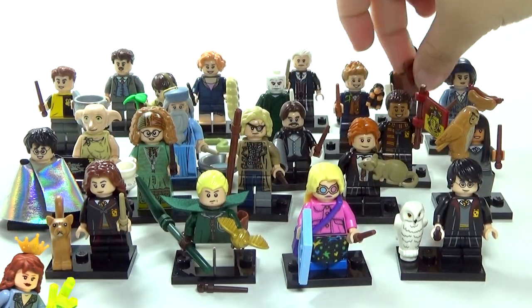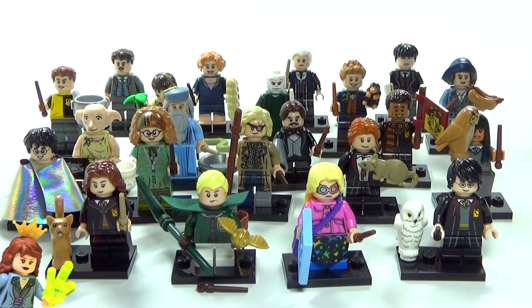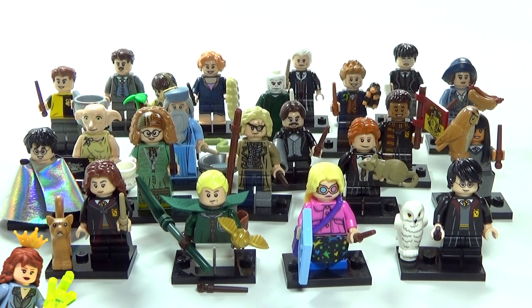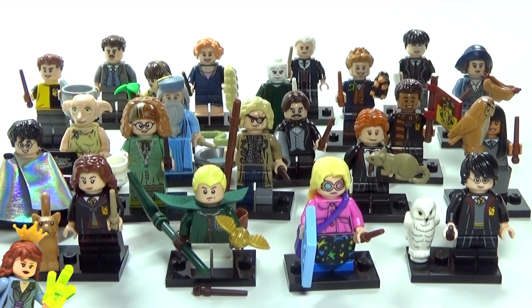Unless I've accidentally skipped anybody, I think I've looked at every single one of these, and it is really hard to pick a favorite. But I would say my top three or four are Mad-Eye Moody, Trelawney, this Dumbledore, Newt, and Luna Lovegood — okay, that's five. Let me know in the comments which ones are your favorites, if there are any you think LEGO could improve on, and what others you'd like to see if they do a Series 2. Click my minifigure to subscribe, or click Brick Titan's minifigure to subscribe to his channel. Thanks for watching!